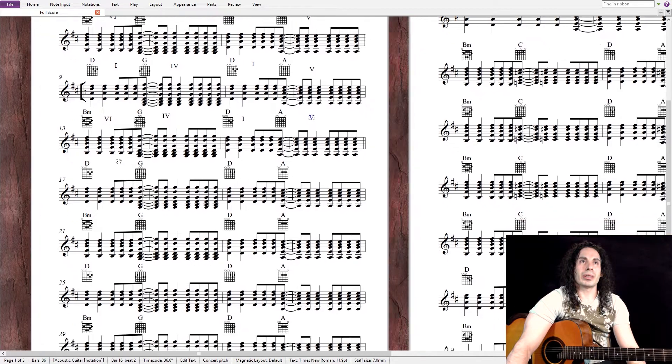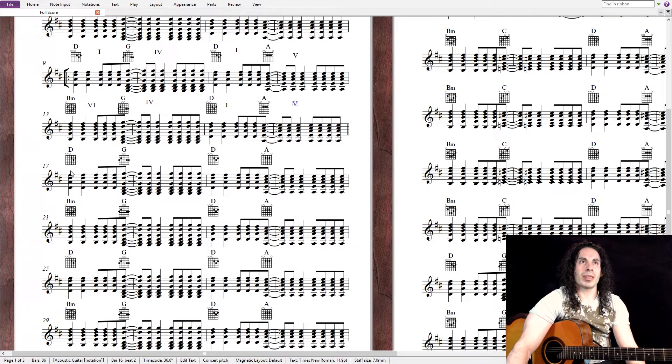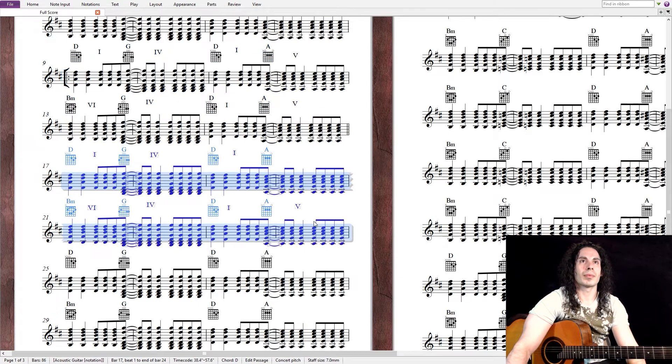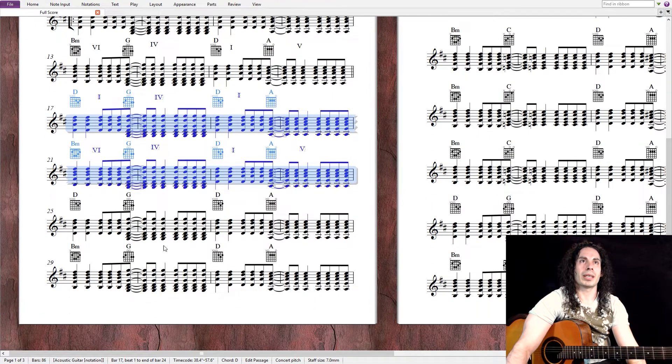Now here on the 17th measure, it's the same thing, but here it's the verse, so I'm going to copy this. It's the same harmony, and he played that twice.